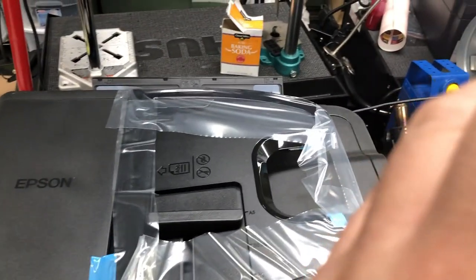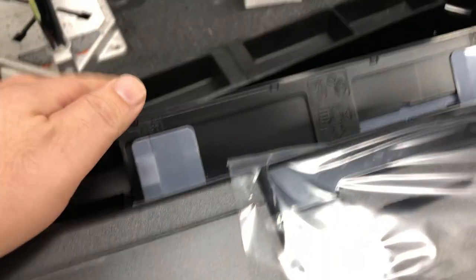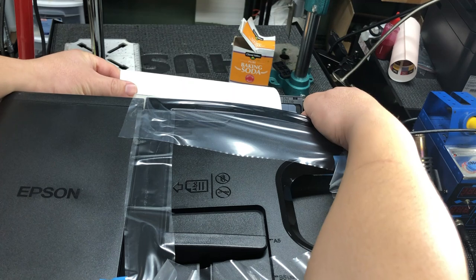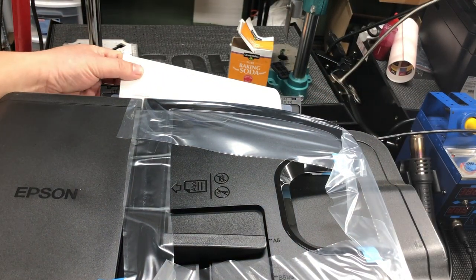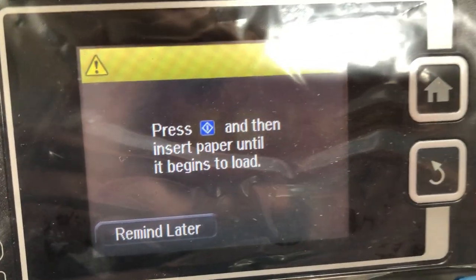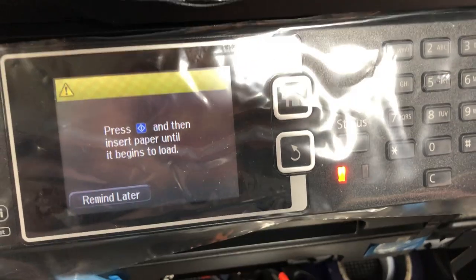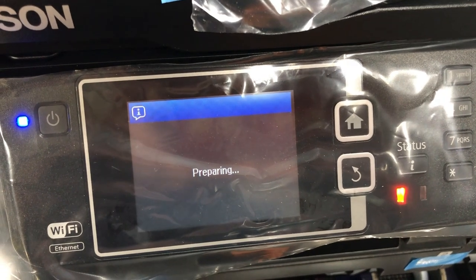We're going to use a WF-3640 as an example. The WF-3640 has two trays but also has a back tray, and we adjust the width. When you tuck it in you're going to feel the printer catch it, and as you press the blue button until it's loaded, it should load.